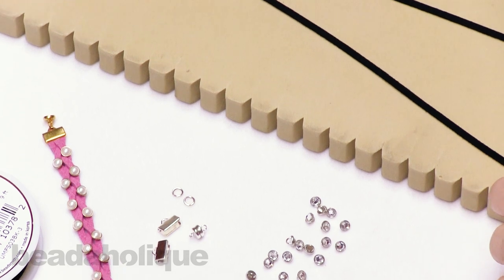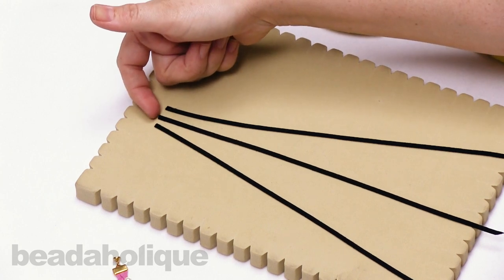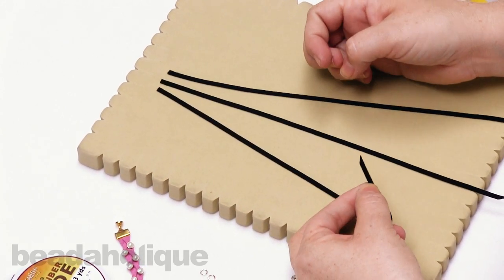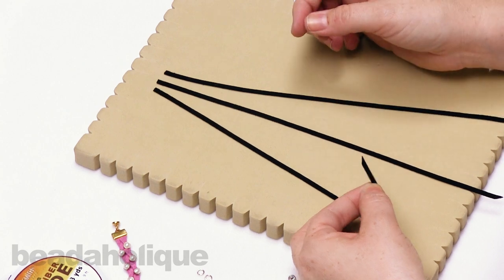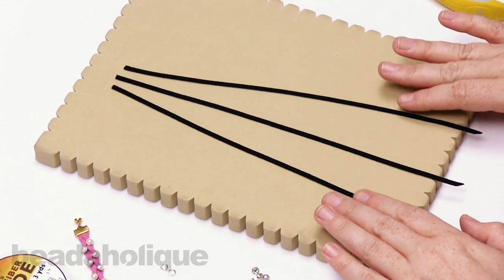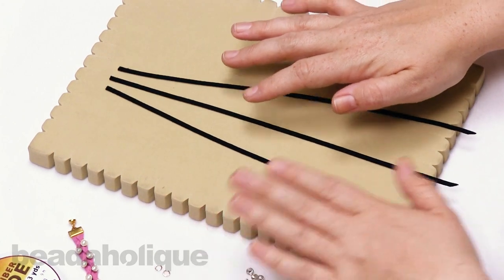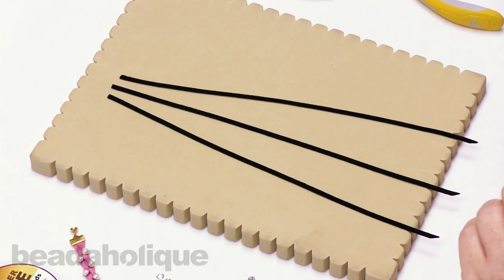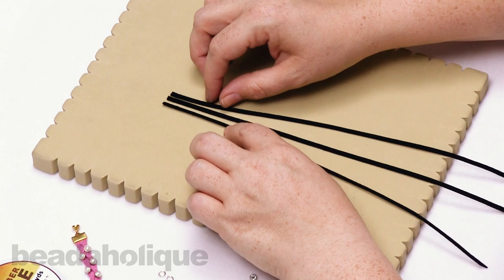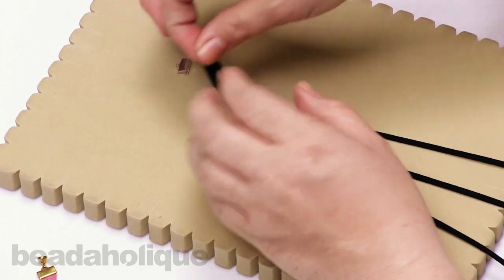To get started, I have three cords of 10 inches each. On the top I've clipped them flat, and on the bottom I've clipped them at a nice angle to help with stringing on the crystallettes. Ten inches will give you about a six to six-and-a-half inch bracelet. You get three yards of cord, so you can make it longer if needed. First, I'm going to anchor all three cords by adding a ribbon crimp.